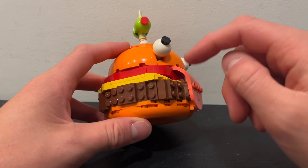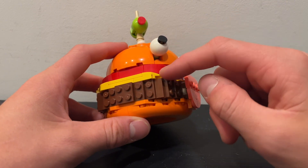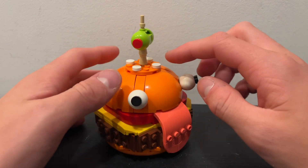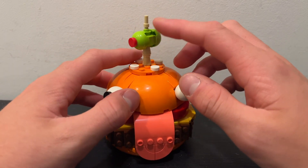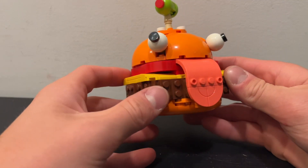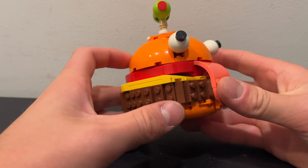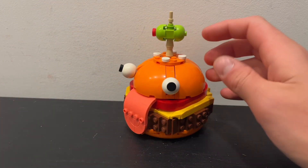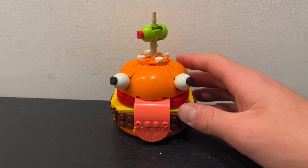You've got the buns on the top and bottom, the meat, the cheese, the tomato, and then on the top you can see the little sesame seed stuff, as well as the olive on the toothpick. It is honestly a decently sized build for being what it is, and it does look really cute, and it definitely does its job as the Durr Burger from Fortnite.